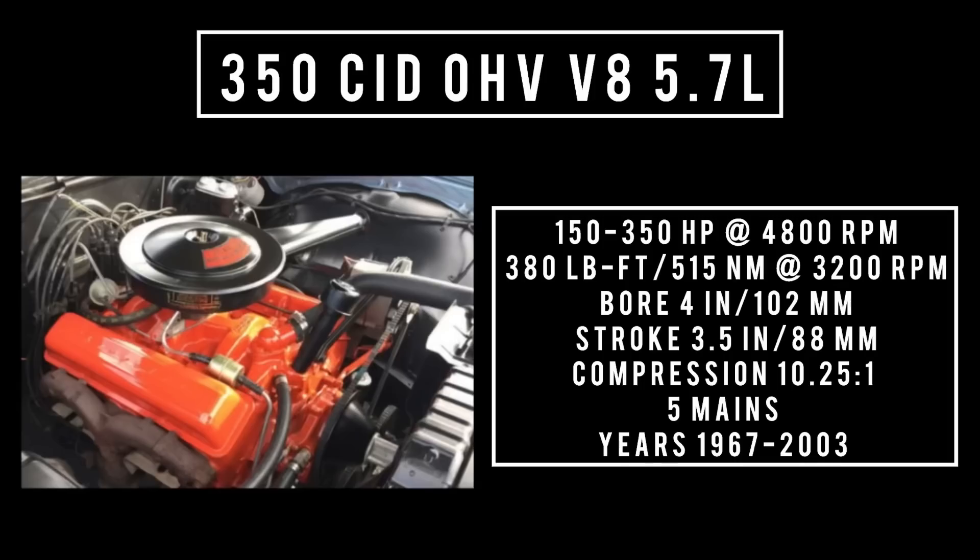The 350 cubic inch displacement overhead valve V8 — 5.7 liters — is good for anywhere between 150 and up to 350 horsepower at 4,800 rpm. It could make up to 380 pound-feet or 515 newton meters at 3,200 rpm, with a bore of 4 inches and a stroke of 3.5 inches. Compression could go up to 10.25 to 1, five main bearings. This engine was used from 1967 all the way up to 2003, spanning both first and second generation. This is also about the time when Chevy starts with their weird naming — L everything — which will be covered in a separate episode.